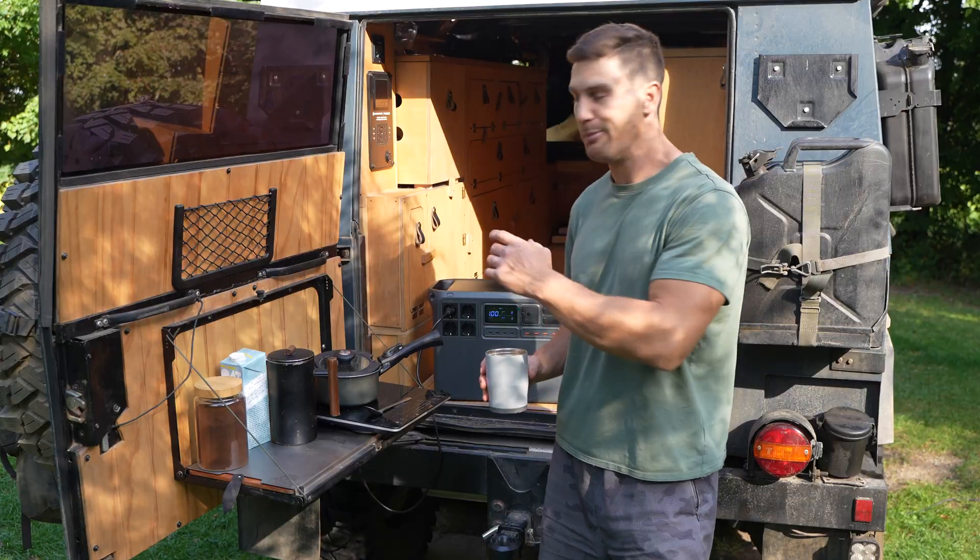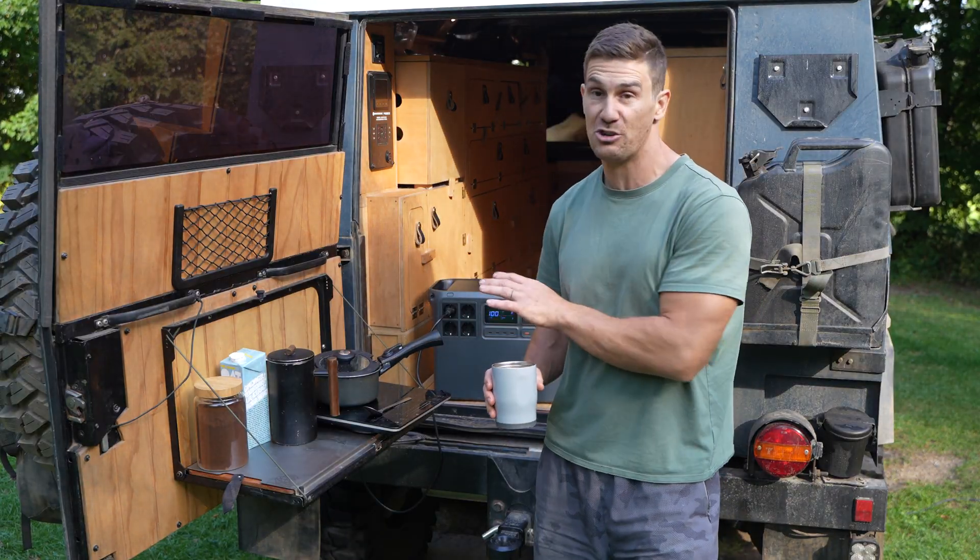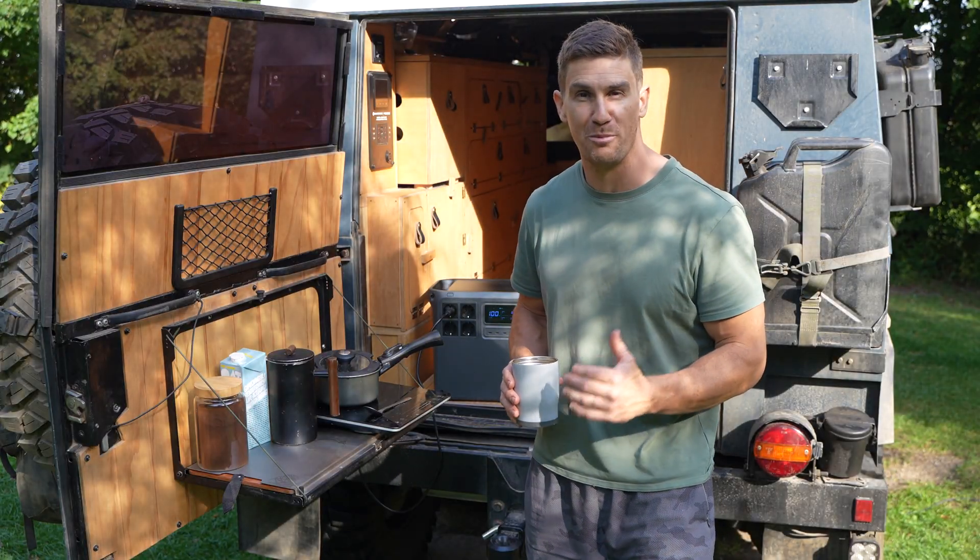Coffee in hand, the world is a better place. The unit impressively is still at 100%, so I don't see any issues with cooking all of our meals on the induction cooktop today.